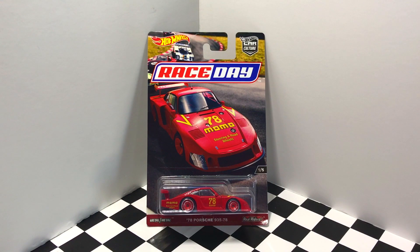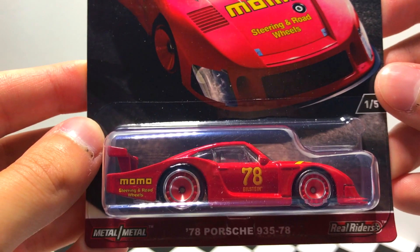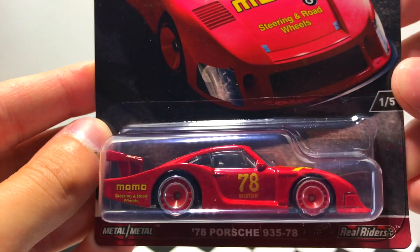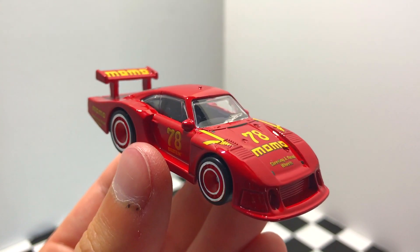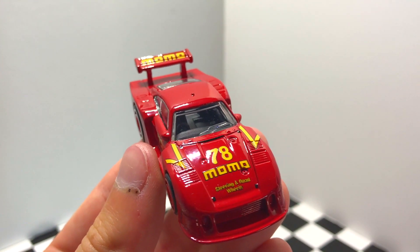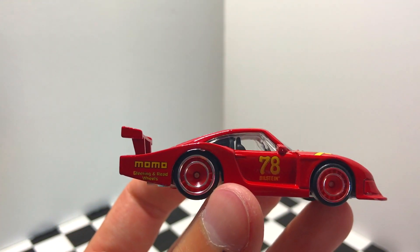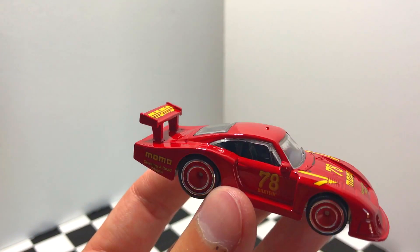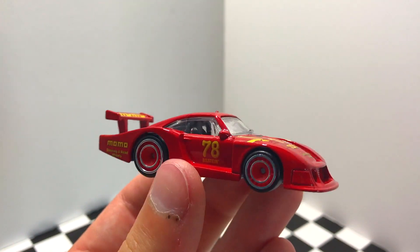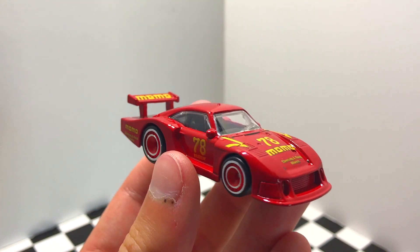Starting off with number one out of five in this series, we have the 1978 Porsche 935-78. One of the things that stands out right away to me are the wheels on it, so let's open it up and take a look. As far as logos go, we have 78 Momo Steering and Road Wheels on the hood, Bilstein on the side, Momo on the back quarter panel, and Momo on the wing. I really like the color, the graphics look great, and the wheels look incredible — this is definitely a cool looking Porsche race car.